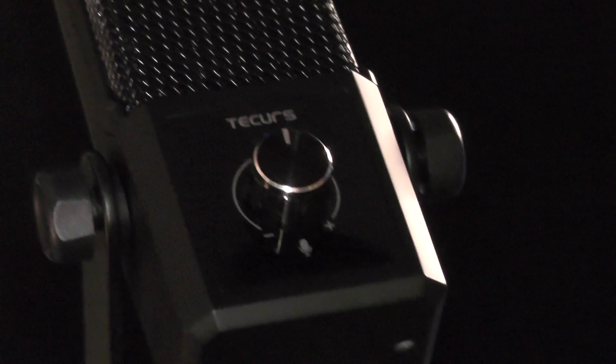Today is a great day. This is the MR04 condenser microphone from Tekkers. I received this for free to review, but my opinion on it is based purely on my own experience using it.